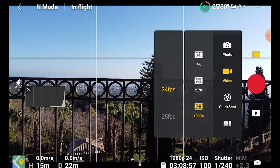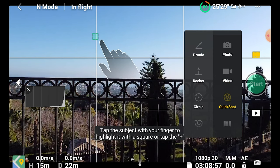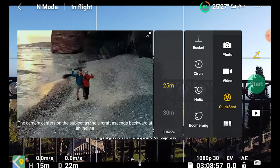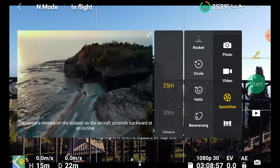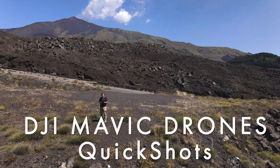Like in the Mavic Mini there aren't any intelligent flight modes, but the list of quick shots has been increased by adding Boomerang. Only Asteroids is missing compared to the Mavic Air 2. I have done an in-depth video about quick shots with Mavic drones — please refer to it if you want to discover more.